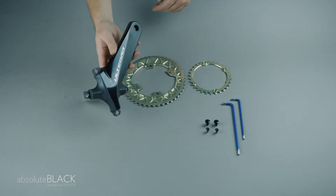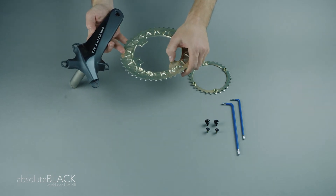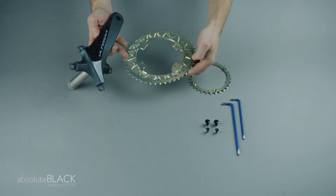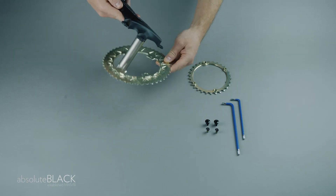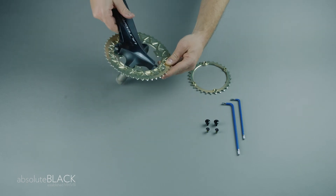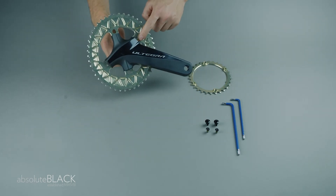First, take the crank arm and the outer chainring and orientate the curved tab on the chainring with the corresponding curved tab on the crank arm. It's bottom right when viewed head on.